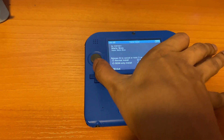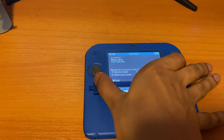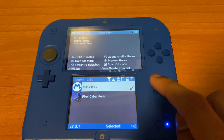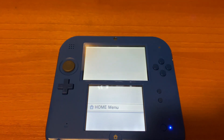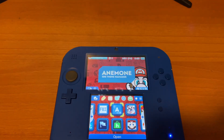Hold A and also hold the D-pad at the same time. You'll see it start installing. After that, click the Start button, then click the Home button — you'll see the theme change.